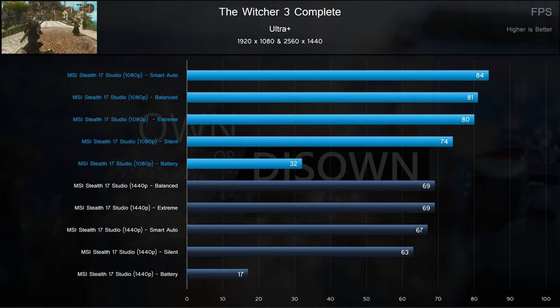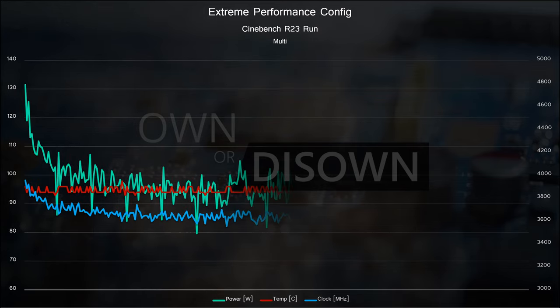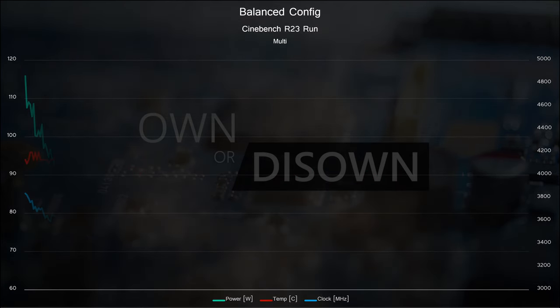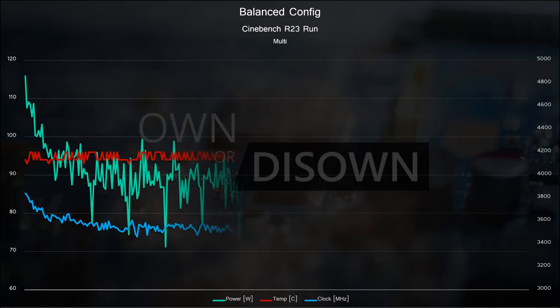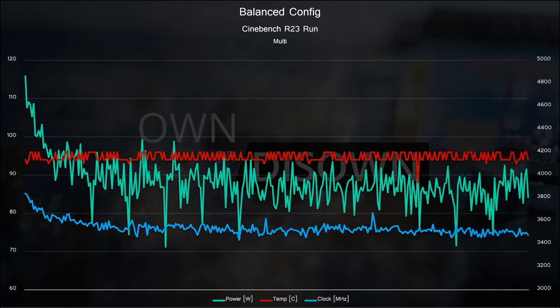Switching gears, we're going to take a look through some hardware info logs taken during our various Cinebench runs, just to see how the different profiles impact the system. Starting with Xtreme, we see an initial surge to that 135W limit, with an average clock speed of just under 4GHz. That quickly ramps down and bounces between 90 and 105W to maintain what appears to be a temperature target of 95 degrees Celsius, with average clock speeds settling around 3.6GHz. On the balance profile, the system lowers TDP targets — we start around 115W and about 3.8GHz. The temp target remains at around 95 degrees Celsius, and once settled, power jumps between 80 and 95W — about a 10W difference from Xtreme.